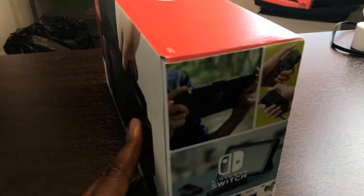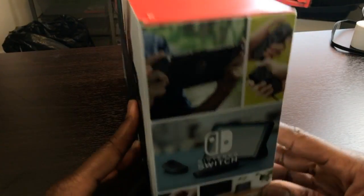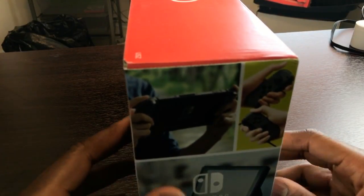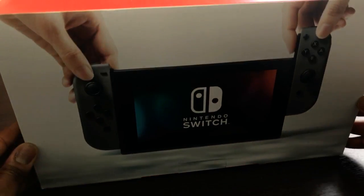So I'm going to go to the side and turn it upright, and then you can actually see the different ways you can play the switch — with the console itself, with the individual controls for your left and right hand. And this just shows you another version of ways to play the switch.